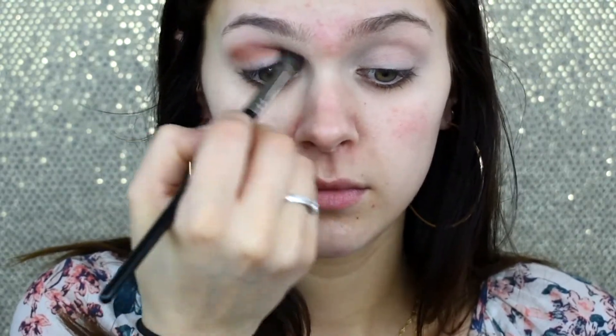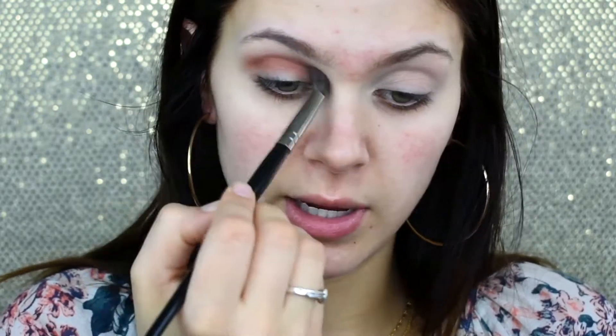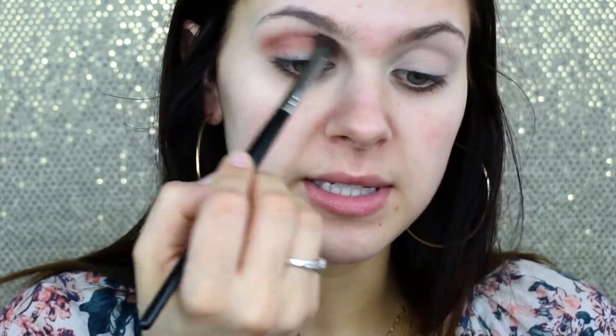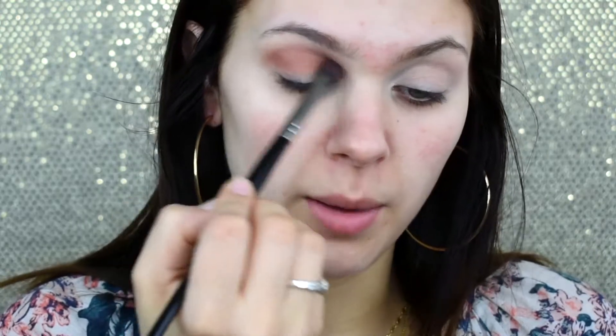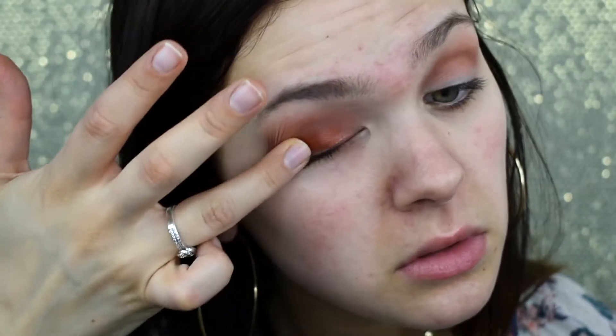I'm slowly blending that upwards. Once there is little to no product left on the brush, I'm not worrying about being too precise with this color because today's look is quick and easy. Anything that comes down onto the lid I'm not going to worry about. I'm going to take the shade Creativity and pop that onto the lid and blend it out.